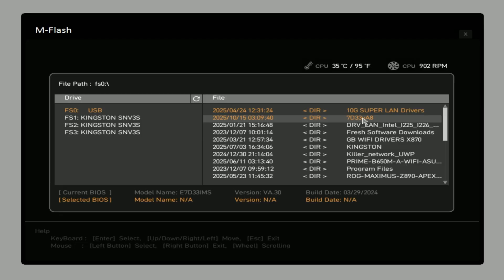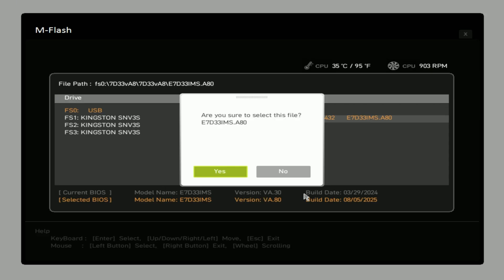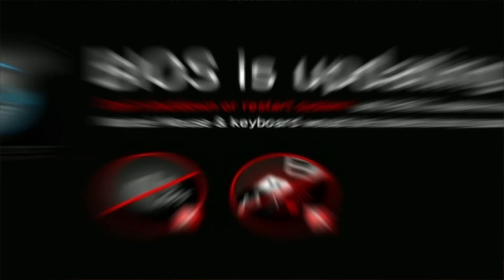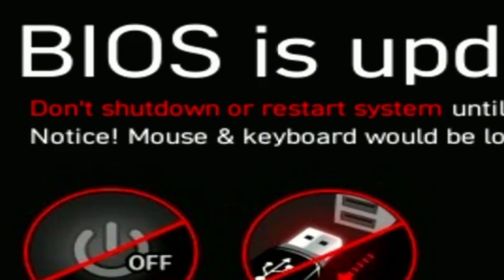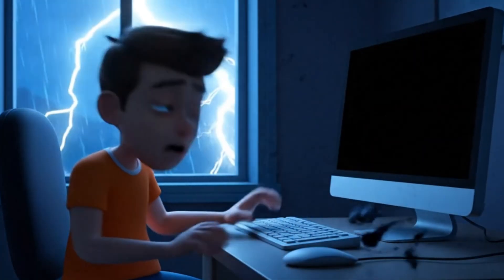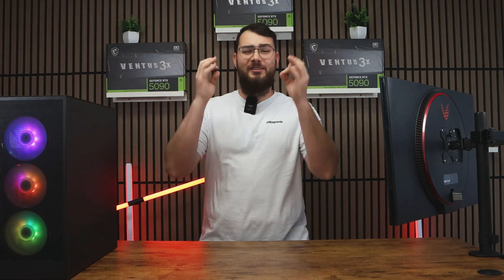Once you're in, look for something like M Flash — or depending on your motherboard, it might show up as Q Flash, Easy Flash, or Instant Flash. Select M Flash, choose your USB drive, and open the folder where you placed your new BIOS file. Select the correct file and confirm to update the BIOS. As a really important reminder, do not turn off your PC during this process and definitely don't do this during a thunderstorm. If your PC loses power mid-update, you can break your motherboard, resulting in hundreds of dollars wasted.